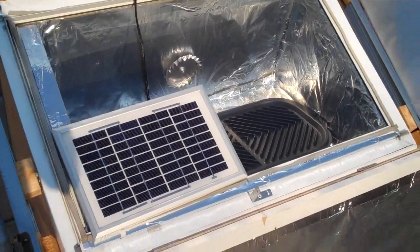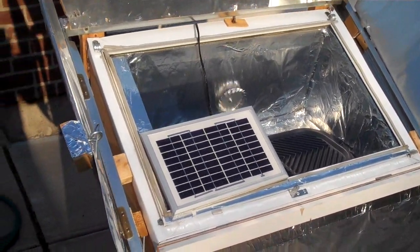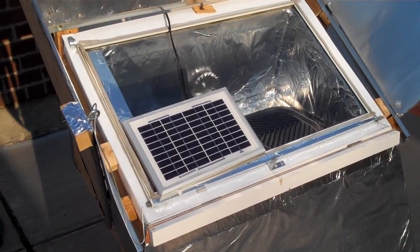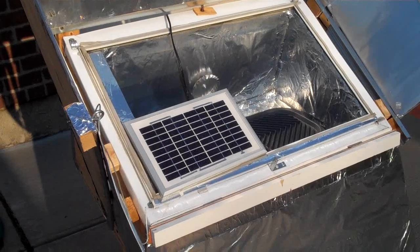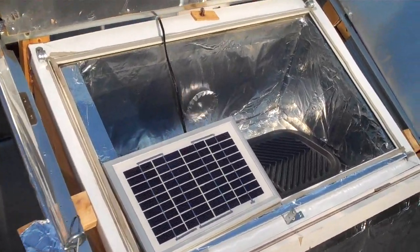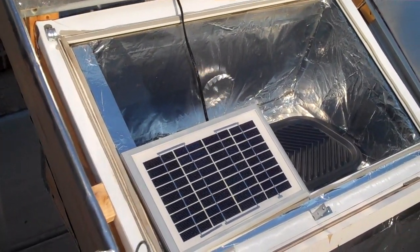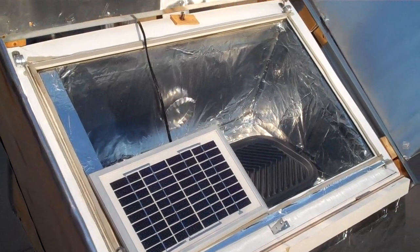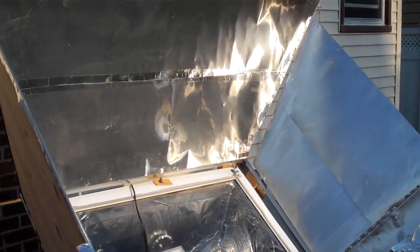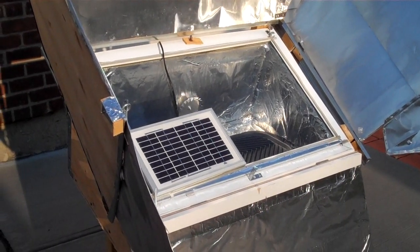I just moved the solar panel and it stopped, then started again. I think if it's turning slowly that's fine — it doesn't have to turn too fast. Right now I don't hear any noise, which is good. When it's turning fast it has a bit of noise. So that's how this solar box oven looks.